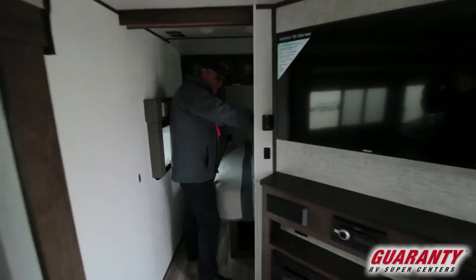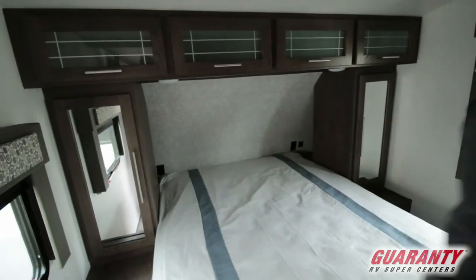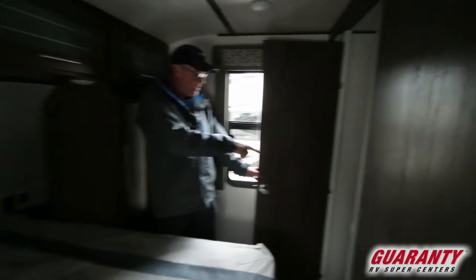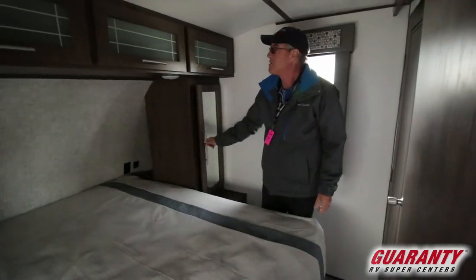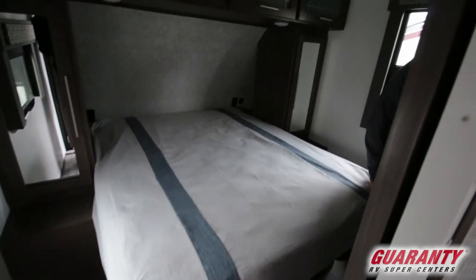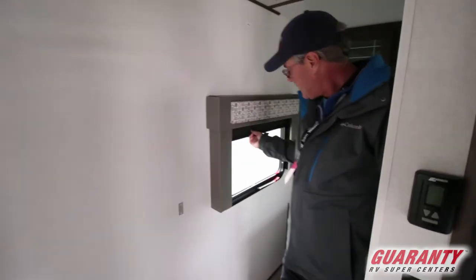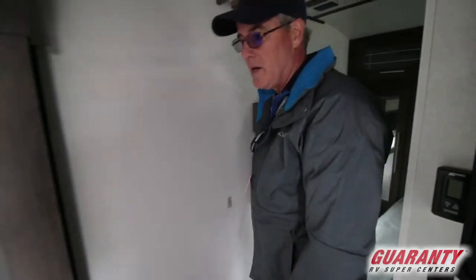There's a big pocket door to privatize the master bedroom. There's also a closet with hanging space and more storage inside. There are two shirt closets on both sides and overhead storage with a shock to hold them up, making loading and unloading easier. There's a nice mattress and storage down below. The windows are finished nicely with pull-down shades, which are a nice upgrade.